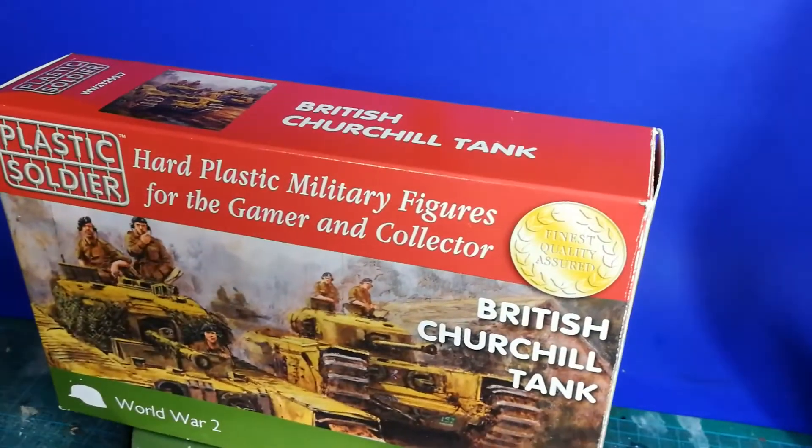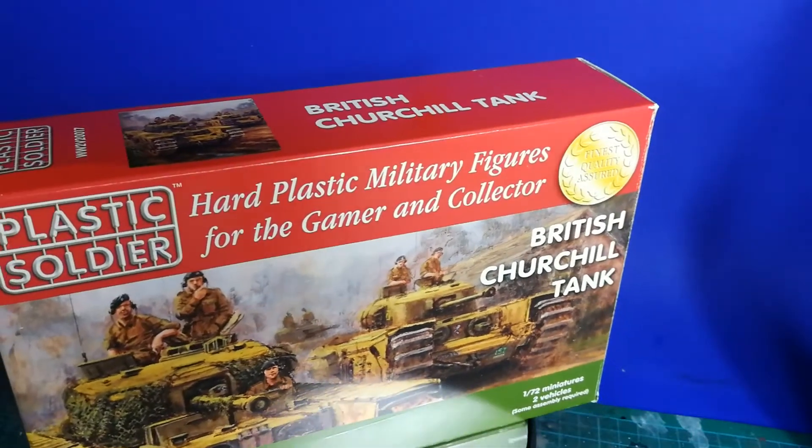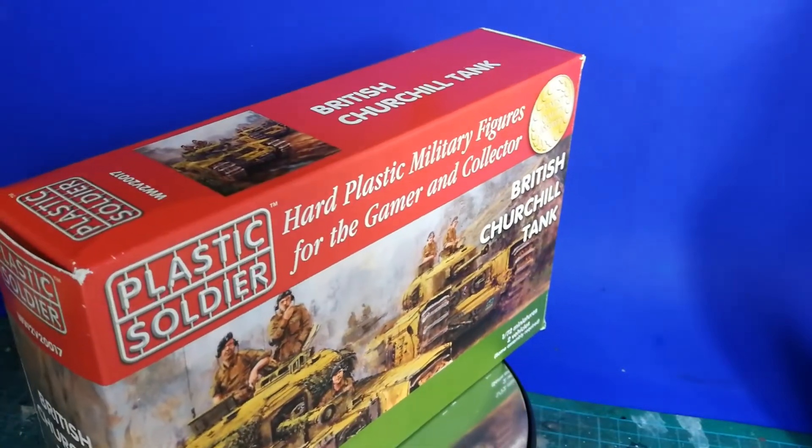Hi, this is Phil the German and in this video we take a look into the Plastic Soldier British Churchill tank. Let's go.